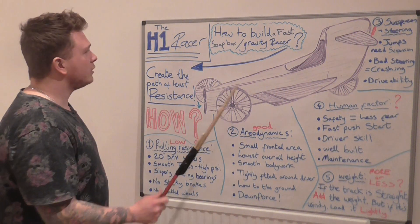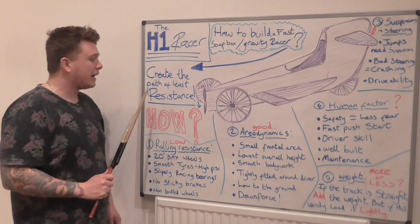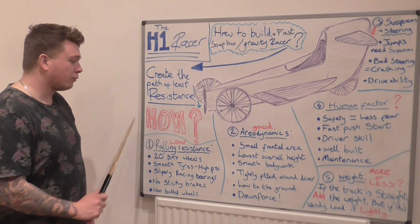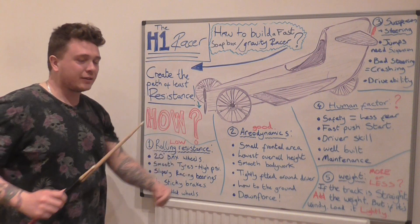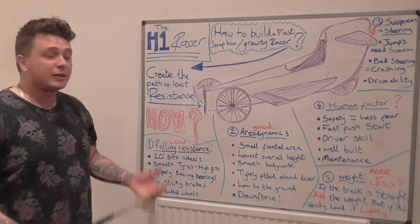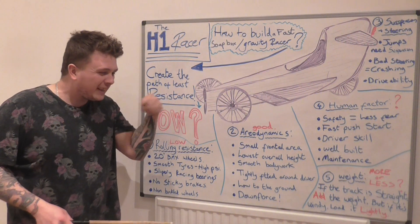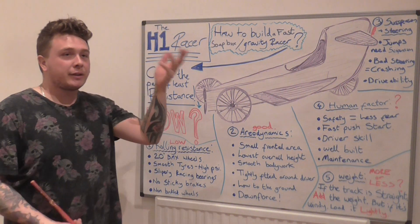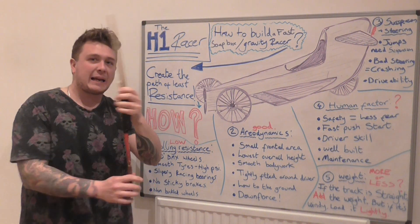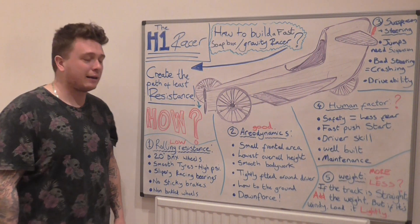To be the fastest, you need to create the path of least resistance. Start by creating low rolling resistance — that's the effort taken to turn a wheel going down a track. A 20-inch BMX wheel with 48 spokes appears to be the best kind. A small wheel has to turn too many times going down a hill, and a really big wheel is heavier and can collapse around corners with spokes coming apart.